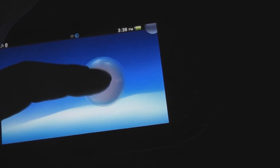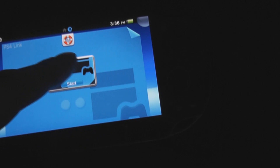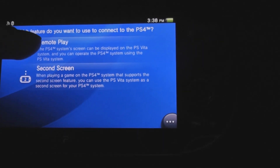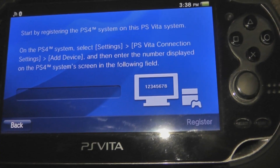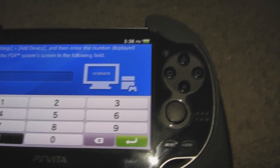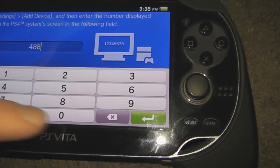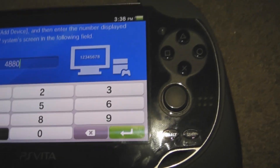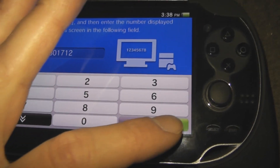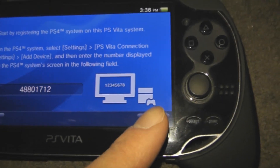So we're going to connect that, hit Start, and select Remote Play. What you want to do is put in that number — one, seven, one, two — and click Register.